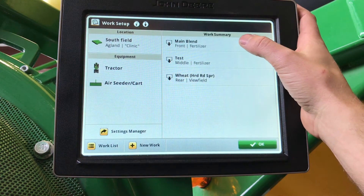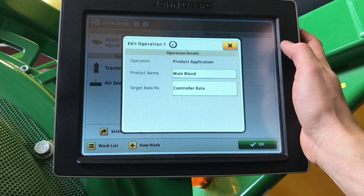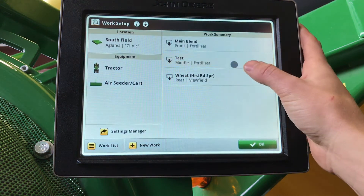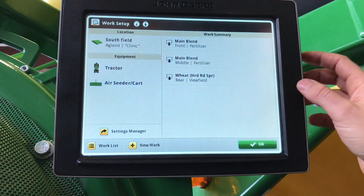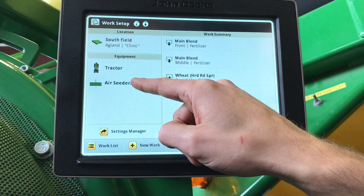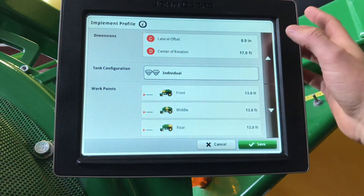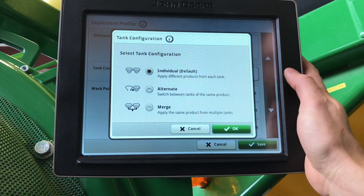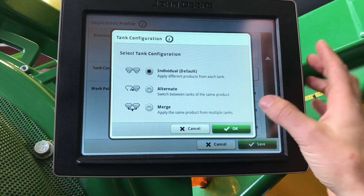Under our work summary, this is where we will set up our documentation. Operation — either product application or planting and seeding — will come from the air cart controller, depending which is selected. Here, you can select your product name; if you don't see it in the list, you can add new product. Same for your seed. If you have two tanks applying the same product, to keep your documentation and mapping working accordingly, go to equipment, air seeder and cart, go to tank configuration, and here you can select individual, alternate, or merge. Alternating is if you want to run one tank empty and then switch to the other; merge is applying the same product from multiple tanks at once. Select which one applies to you.